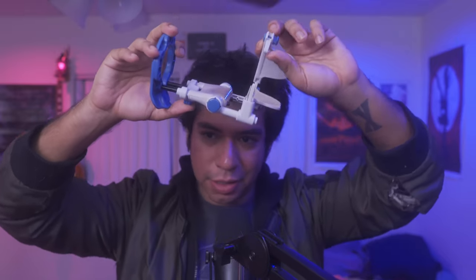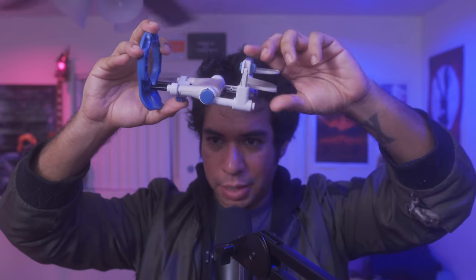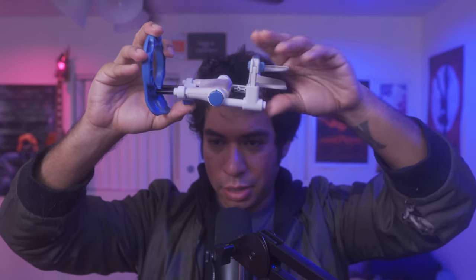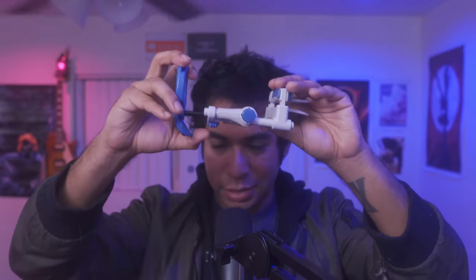Put it in and start clicking. Make sure the foreskin is pulled back — you don't want to grab foreskin. Ideally three clicks; if it's too painful, two clicks will do. That gives you a nice hold. If it feels too loose or too tight, adjust the clamp height using the screwdriver as mentioned earlier.